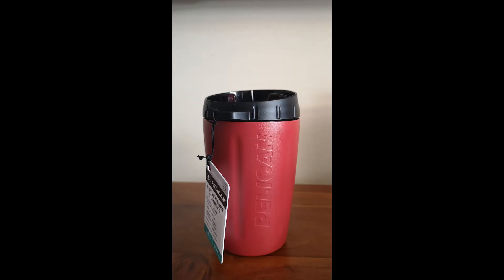Hi everyone, this is a quick review of the 10 ounce Pelican DayVenture tumbler. I was looking for a coffee cup shaped travel mug with a couple of prerequisites: no handle on the side like a mug, and a screw-on leak proof lid. I had a look online, found a few options, and then came across this one by Pelican — the same company that makes Pelican cases.